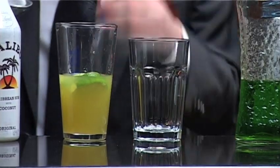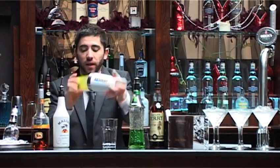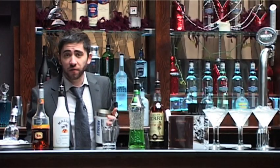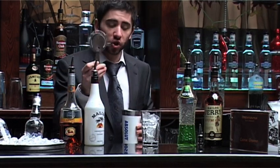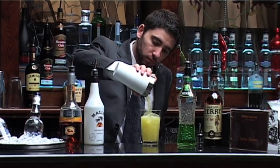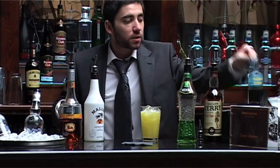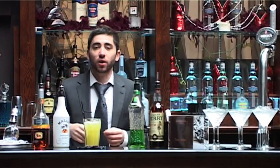Then a nice healthy scoop of ice all the way to the top. Throw our tin on and give it a vigorous shake. Then fresh ice into our Collins glass. Your Hawthorne strainer. Two tall straws, one of which is bent, and serve. The G-Money.